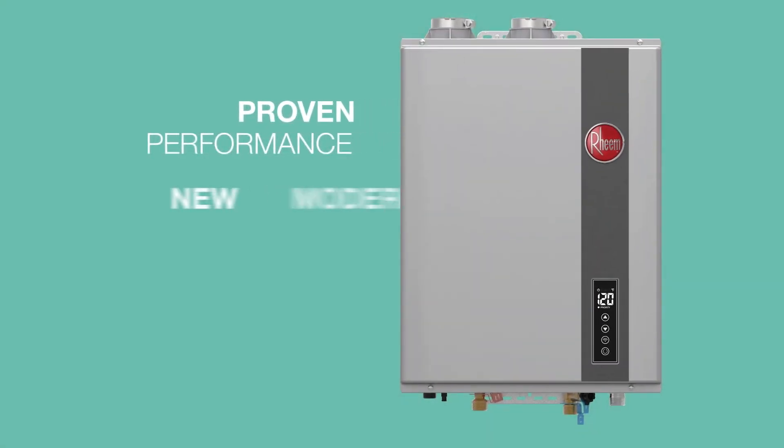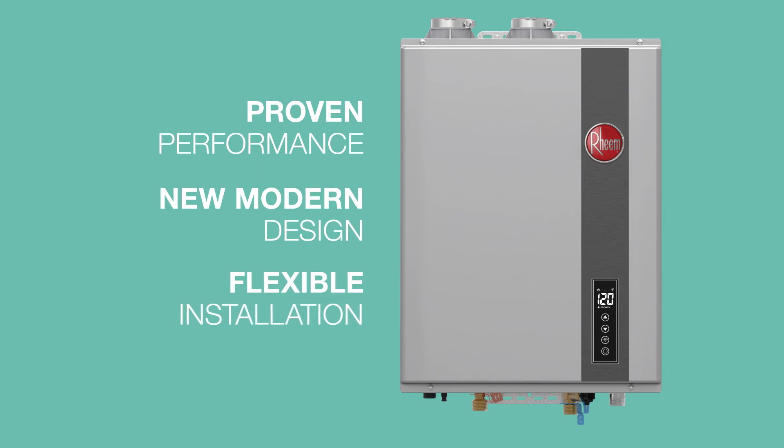The Rheem RTGH Series Super High Efficiency tankless delivers proven performance in a new modern design.